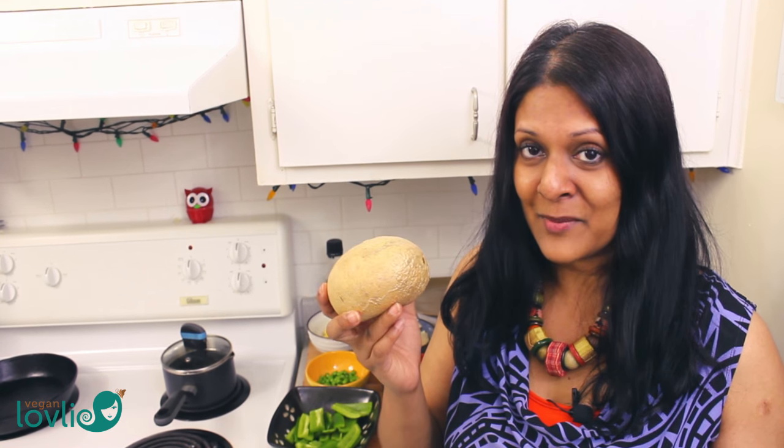Hi, everyone. Welcome to the Vegan Lovely channel. Today we are presenting a curry recipe with jicama.